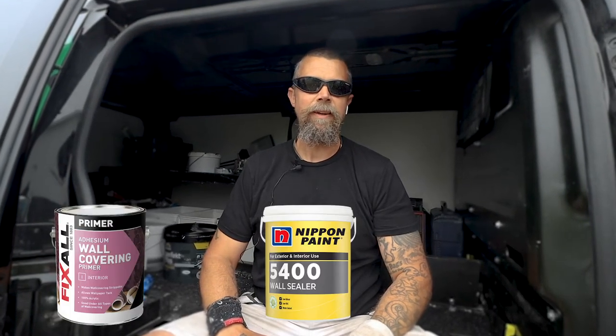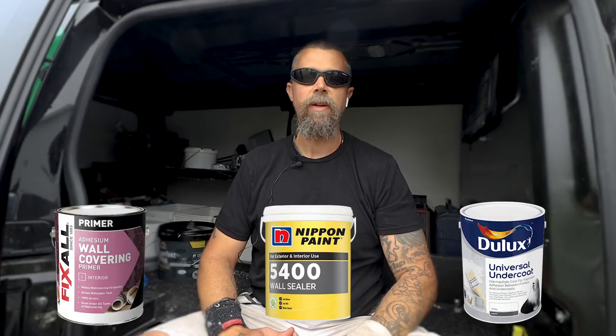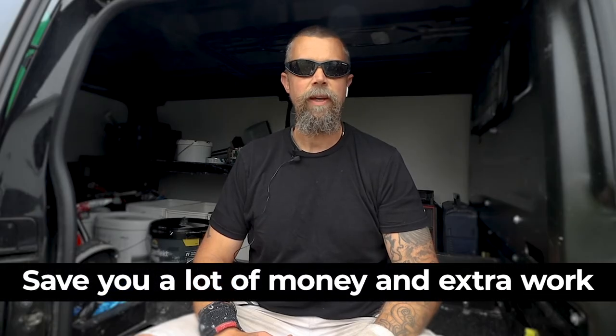Are you one of those people who don't know the difference between a primer, sealer and an undercoat? So was I, and it's quite important because knowing the difference could save you a lot of money and extra work in the long run.